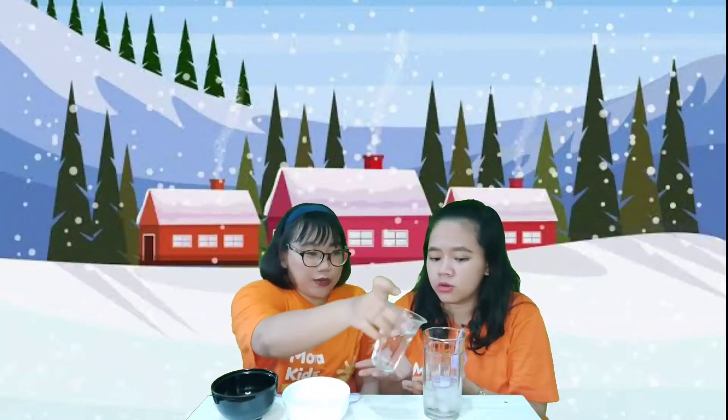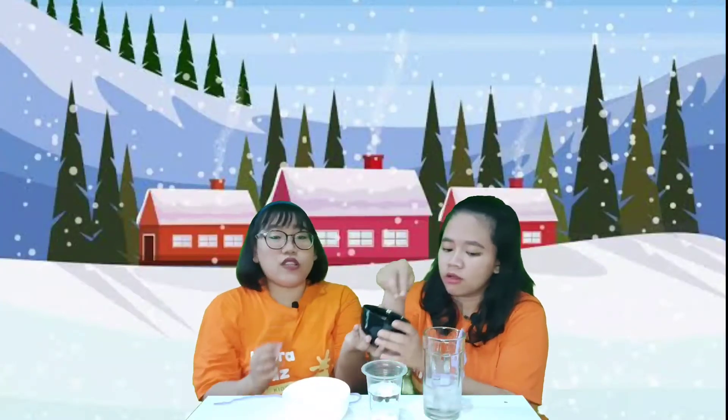Why did it fail, Miss Agnel? Because you need salt! Oh, we need salt? Yes. What should we do? Put a little bit of water again, and then you need to pour the salt inside the glass. Okay, let's pour the salt inside the glass.